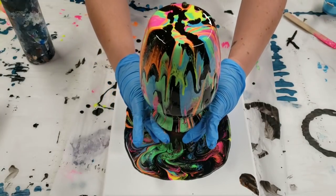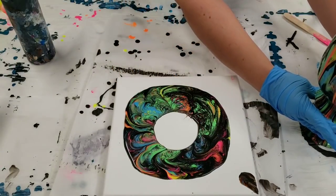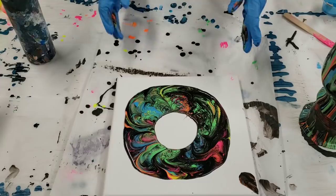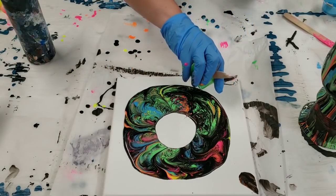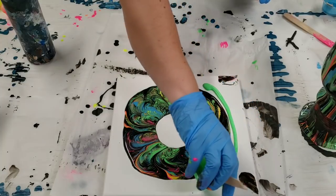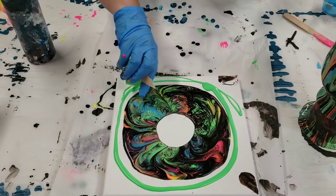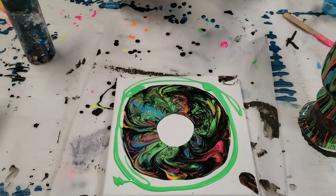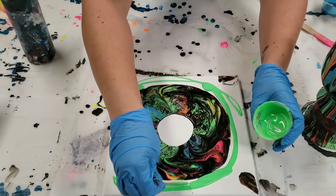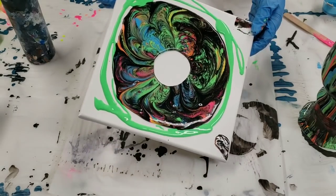All right, I think the vase is more or less done. Let's pull it off here, set it to the side, and see what we've got with our canvas. I do have some extra paint here, so I'm just going to add a little bit around to make sure we get some full coverage. And besides, this is the glow in the dark green here, so might as well use it. All right, here we go.